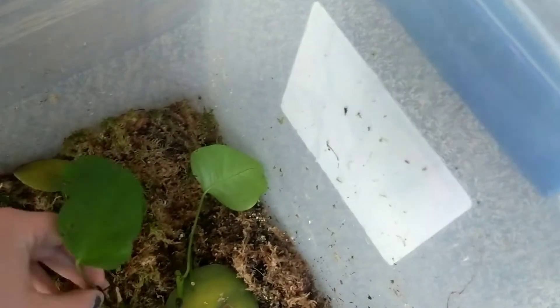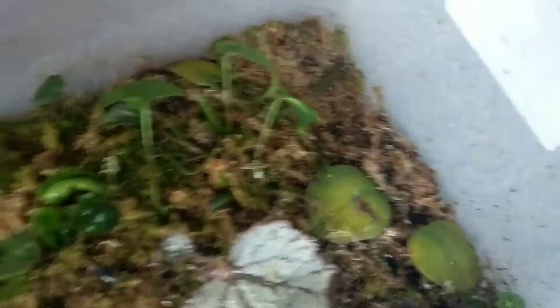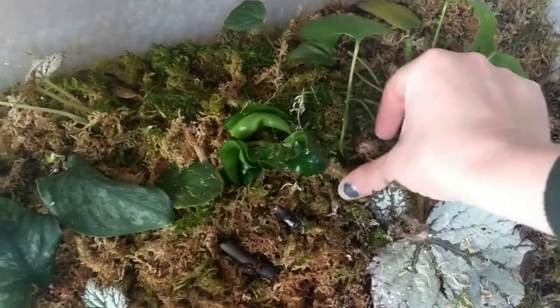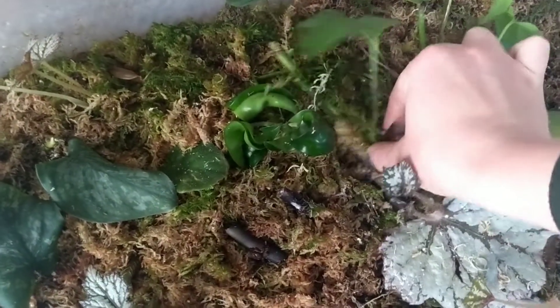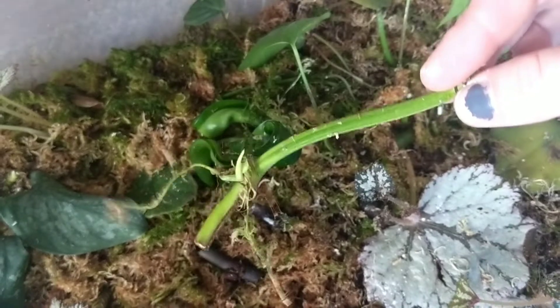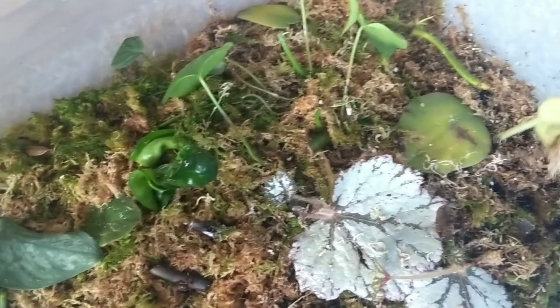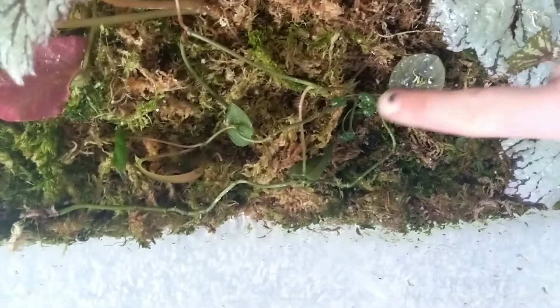Just put them in somewhere, tuck them down into the moss. I am trying my best to be a good camera woman — I'm a one-handed woman. I'm going to leave them there. I've got all kinds of crazy stuff in here. What is this? I don't know what this is — Marble Queen, probably. There's some peperomia right there.